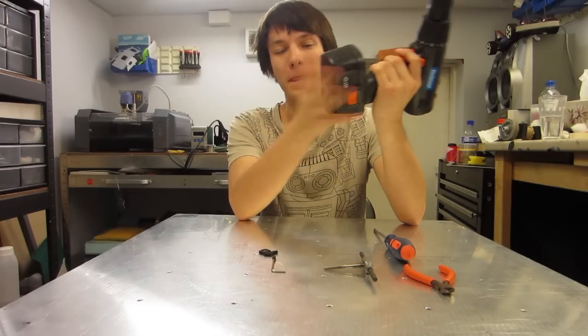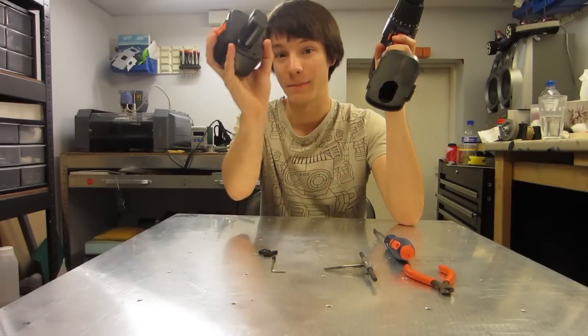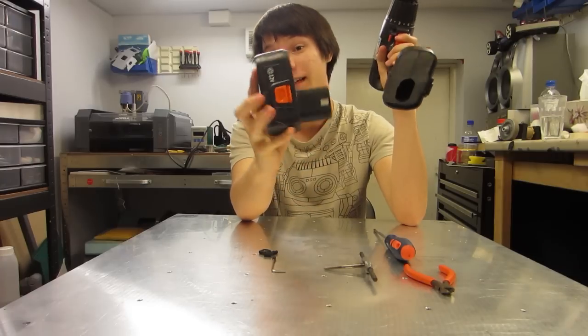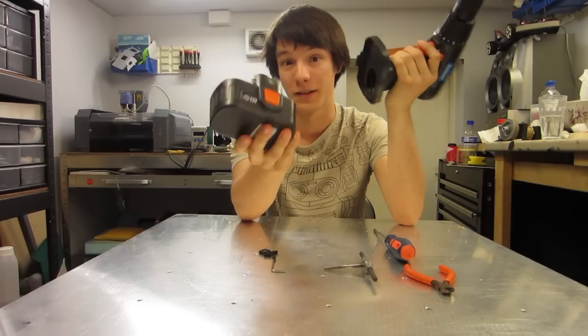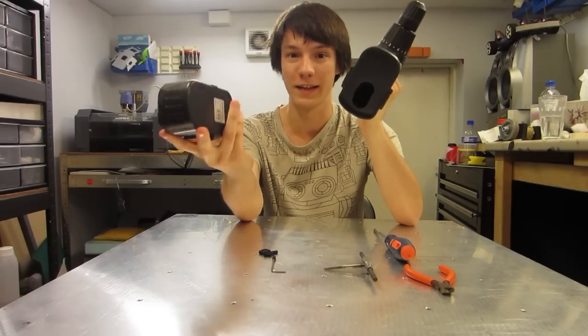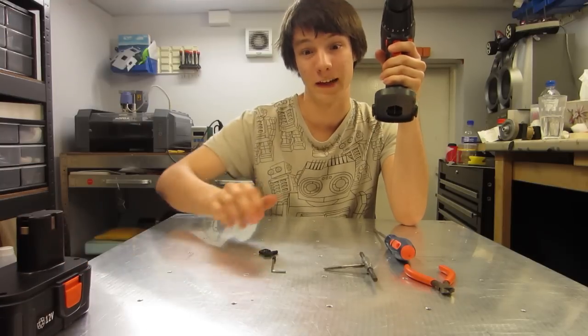Okay, let's get started. So when you get your drill, it comes with this battery pack. Unfortunately, these battery packs are crap — they come with really bad quality cells, and the drills are only $20, so the cells are terrible quality. They're just useless for any sort of decent robot platform, so get rid of that.